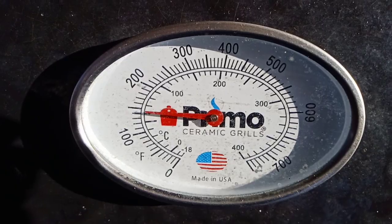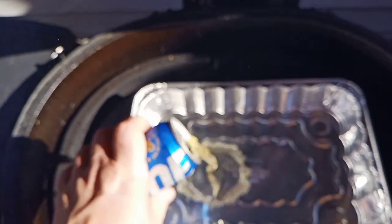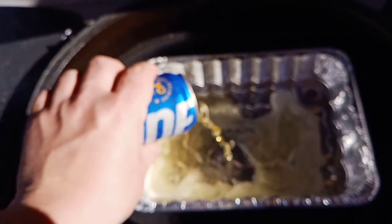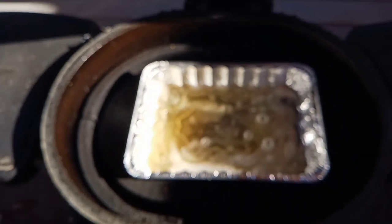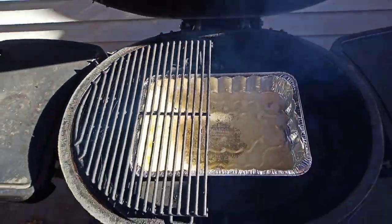Temperature's getting up, so we're going to go ahead and put the heat deflectors in so they get up to temp as well. I like to do things in segments. Now we're going to add a drip pan and throw some beer in there. The liquid is really just to catch the fat that falls off the ribs. Now we'll go ahead and put the grill grates on top.